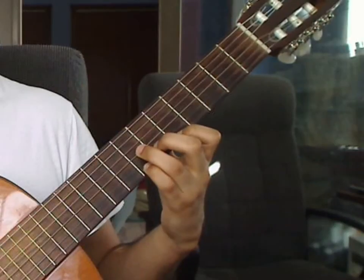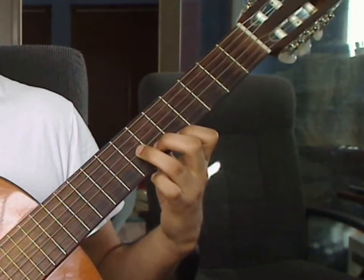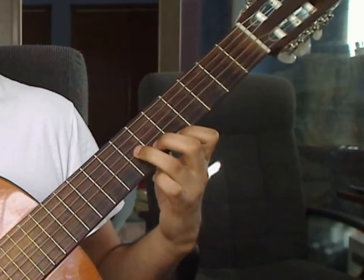Measure 11 review: 4th string open. 1st string 5th, 2nd string 6th, 3rd string 7th.